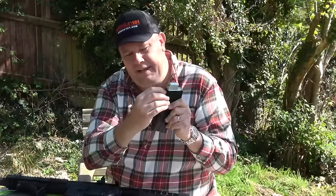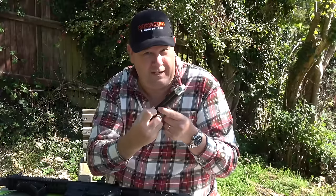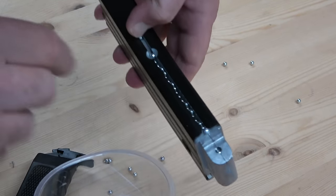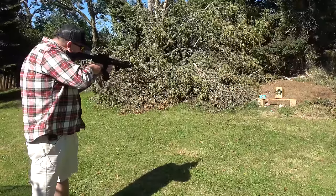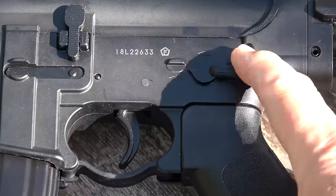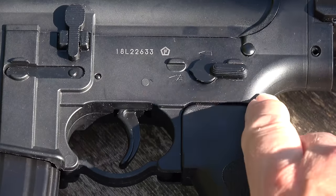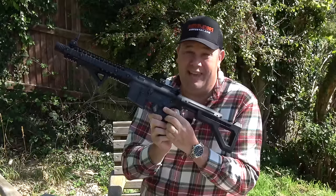Then you simply slide that pin down there, hold it back while you drop your 4.5mm BBs in — 25 of them, to be precise. It's the same sort of system you use on CO2 pistols and other CO2 rifles. Very simple. Let it go, and your BBs are in. On the side you've got your fire select switch — that's safe, that's shoot as fast as you can pull the trigger, and if it could go that little bit further round, that's full auto. But I'm in England, so we don't get that.